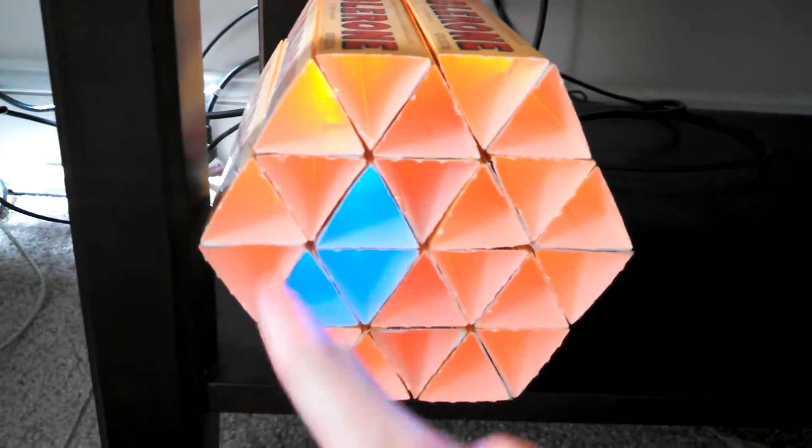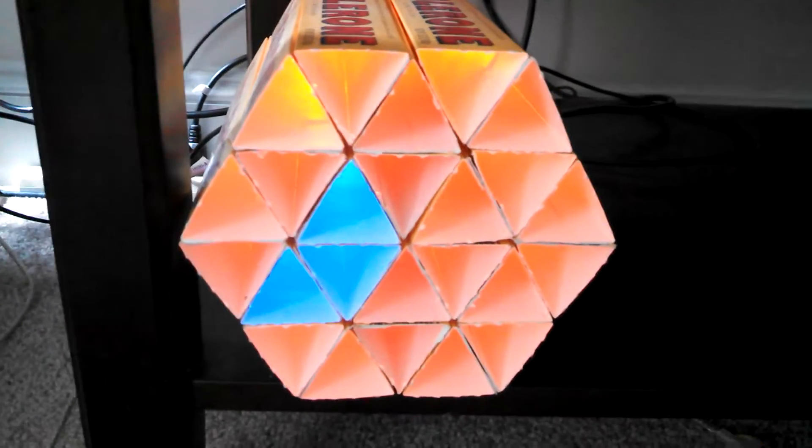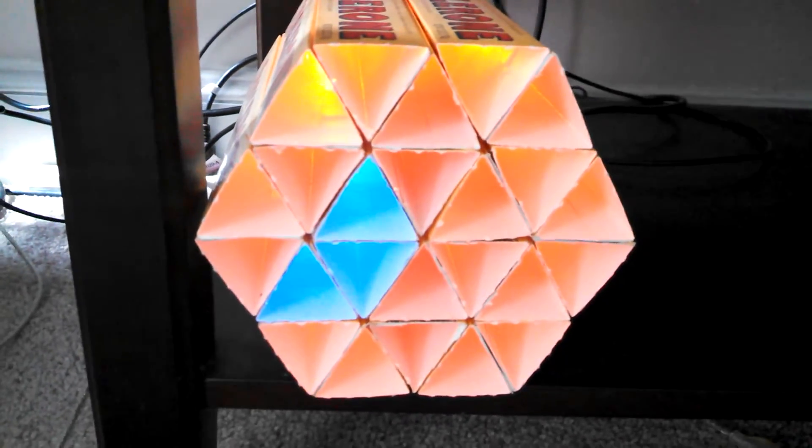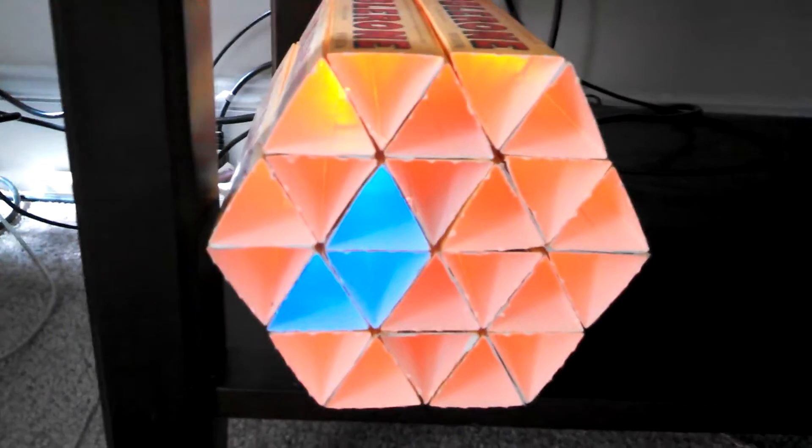The outer circle is minutes, and it has about a 5-minute resolution. You can see it's almost 9:45. If we look at our watch, it's 9:40.